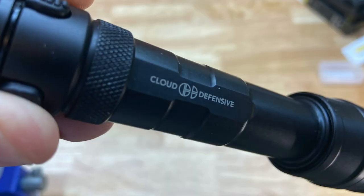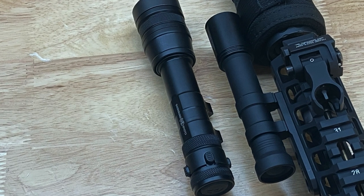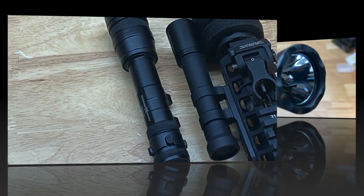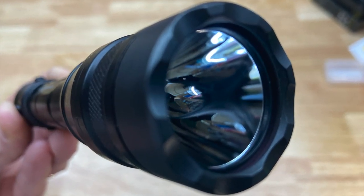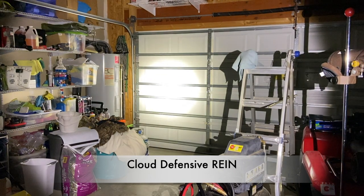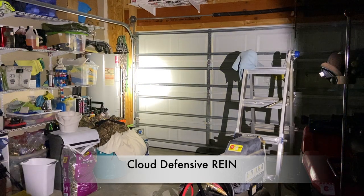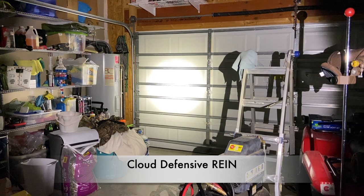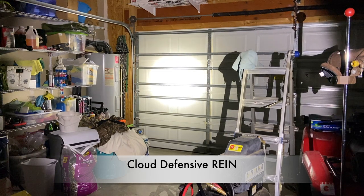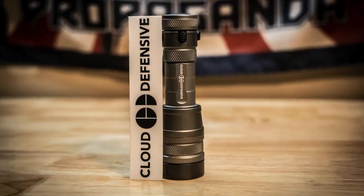Now let's talk about the Cloud Defensive RAIN series. We've got the RAIN, which is the full size at 1,400 lumens, and then the RAIN Micro at 1,300 lumens. Here's a look at the RAIN full size and a quick comparison — there is the light output. It is a freaking torch; it throws out a ton of light. You can see a super hot spot in the middle and just a lot of light output on this.